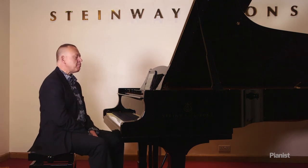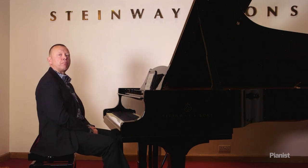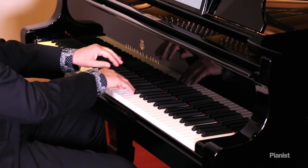Let's start off with the simplest of simple melodies by Robert Schumann, from the Album for the Young. It's simply entitled 'Melody.' Let me play it to you first of all.